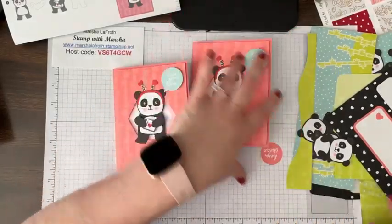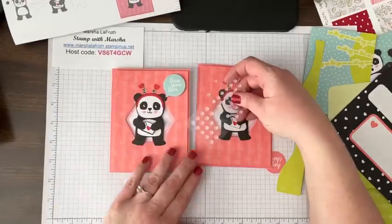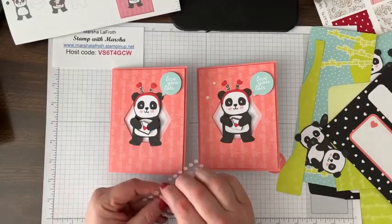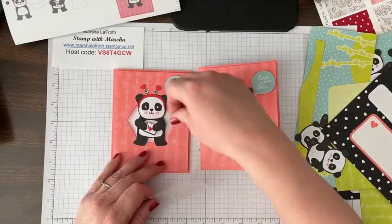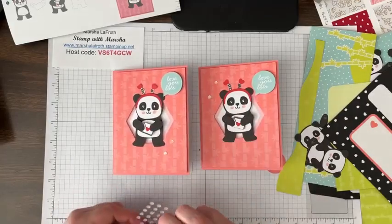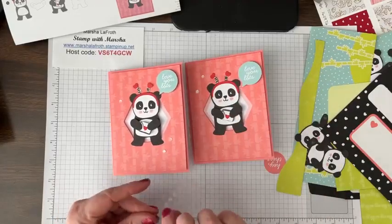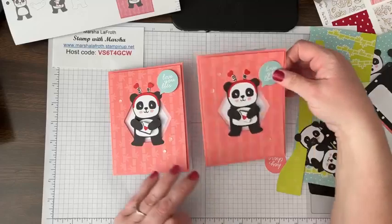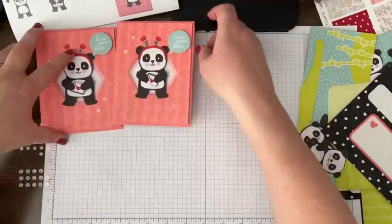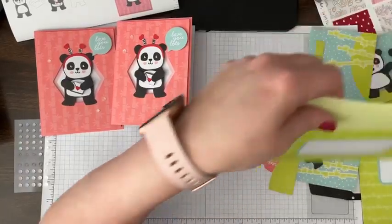There is a page of sequins that are honestly really hard to see. That might be something I'd do differently — if you have your own embellishments, you might put black dots or sequins, or you could color these with blender pens to make them black. There were three sequins and I lost one — they're a little hard to see. But there they are. So that's card one in the Panda Friends kit, and it comes with this adorable envelope.